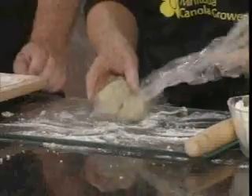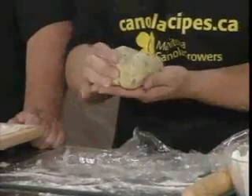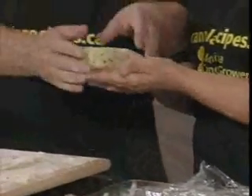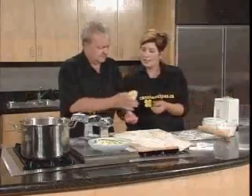When it comes out, you can see how it was kind of crumbly before. And now it's a little softer, a little smoother. It's really doughy and sticks together nicely. Give it a feel — it's just gorgeous. It's like Play-Doh. Isn't it beautiful?